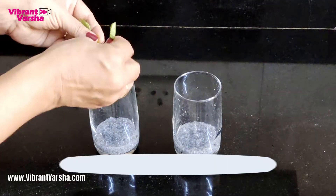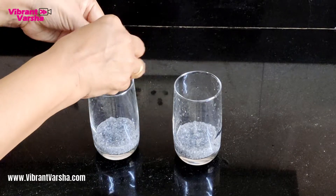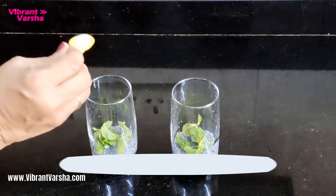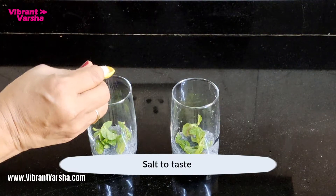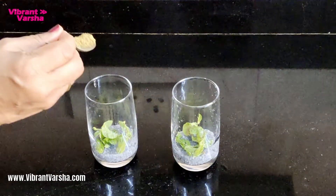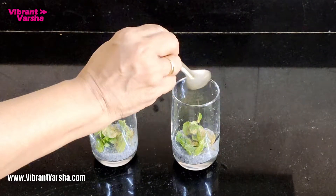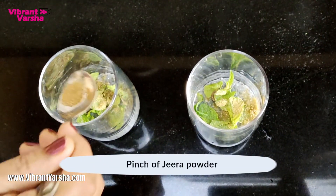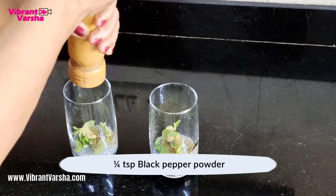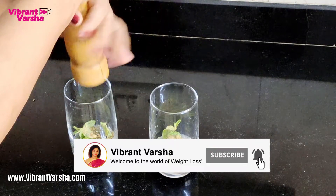Put a little bit of mint leaves — crush it or cut it. Put a little salt, or you can use cinnamon for good taste. Put a little dhaniya powder, coriander powder, jeera powder, and fresh pepper powder — or if you have regular pepper powder, you can use that too.